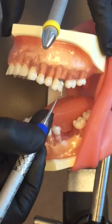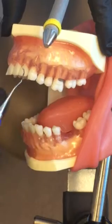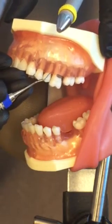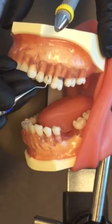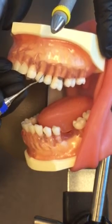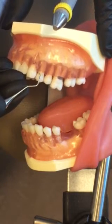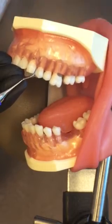On the buccal, go oblique around the mesial line angle. Same thing on your premolars: distal line angle, roll, begin distal line angle, and around. Notice now I've changed my fulcrum to the same arch and I'm fulcruming on the anterior teeth.